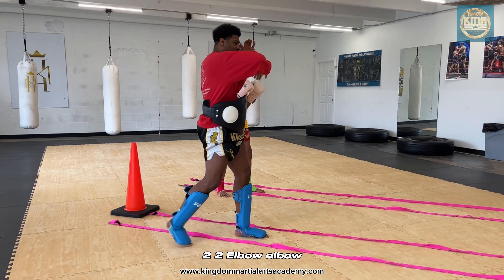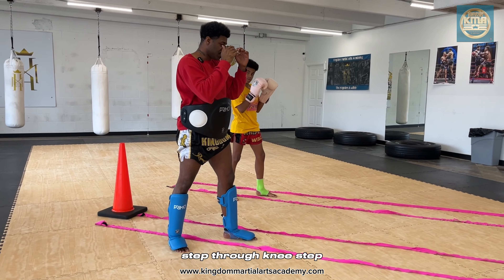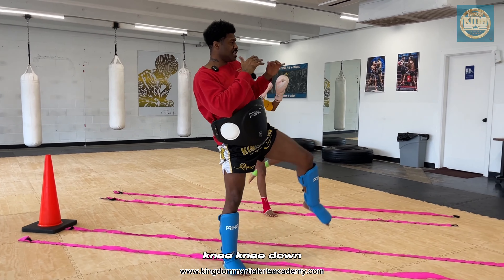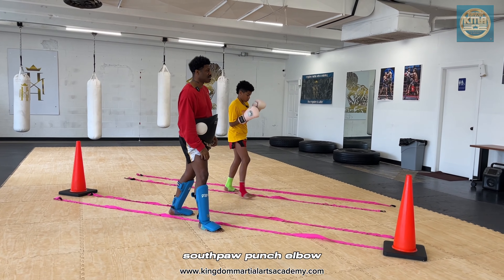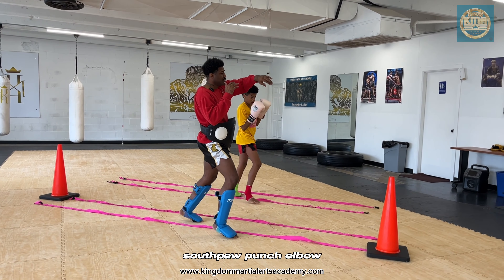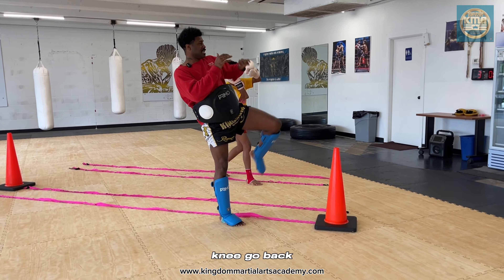One, two. Elbow, elbow. Step through — knee. Knee, knee. Step back. Orthodox, southpaw. Punch, elbow. Knee, go back.